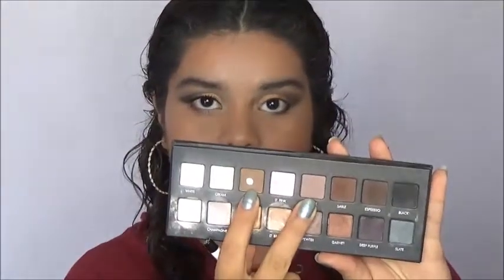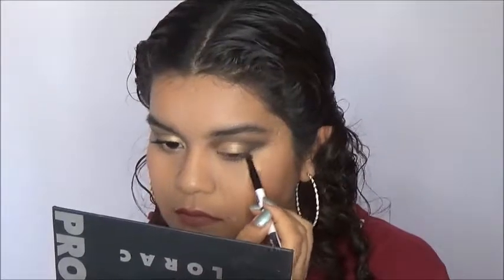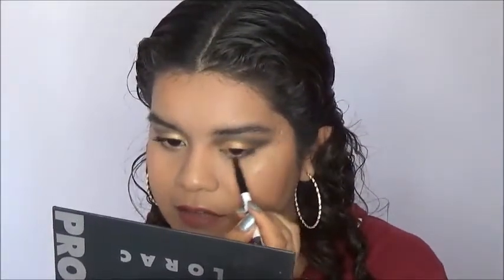To blend out that dark shade, I'm going to go back into Mauve and Taupe and apply those right under Espresso, bringing them down a little bit lower. I'm also going to keep those in the outer half of my lash line.